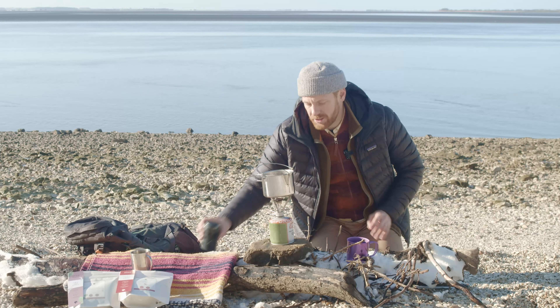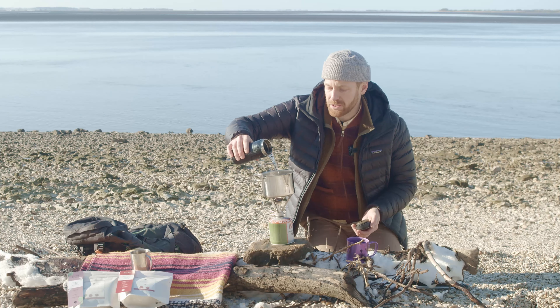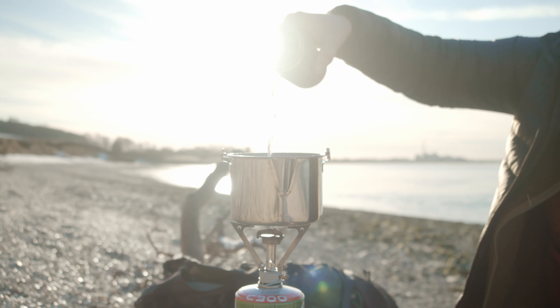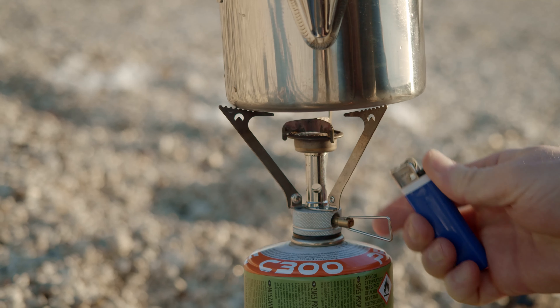When it comes to water, ideally we want you to use bottled or filter water. It hasn't got any of the nasty flavours that our tap water has in it. So we get that on to boil nice and quickly.